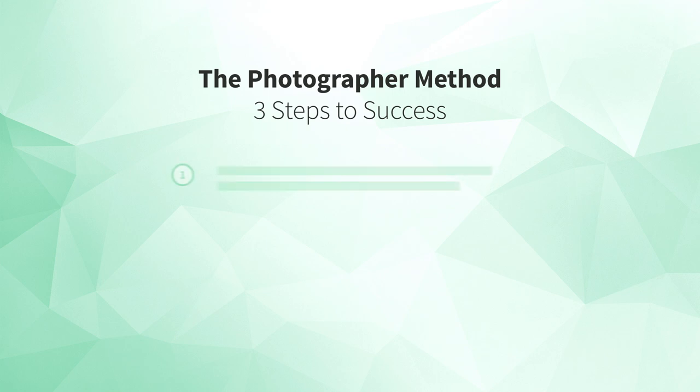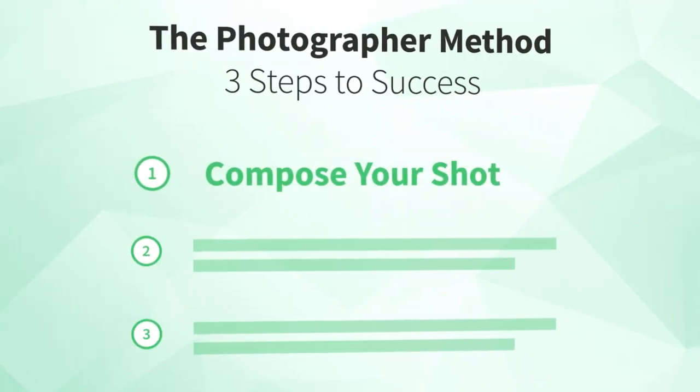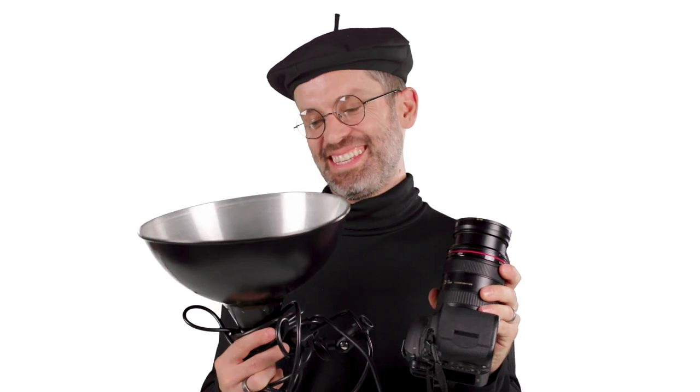Imagine you're a photographer and you've been hired to take a beautiful photograph of a room. You'll begin with the first of three parts to the photographer method. Part one: compose your shot. Think of all the gear you need as a professional photographer in the real world to take a great photograph — camera, lenses, lighting, just to name a few.